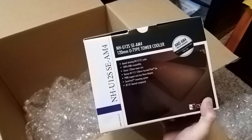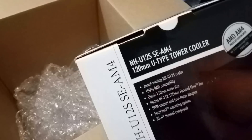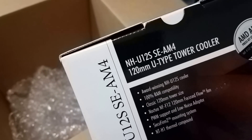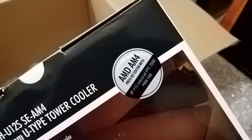Let's take this one step at a time. Yeah — Noctua NH-U12S SE. I wonder what that could mean.